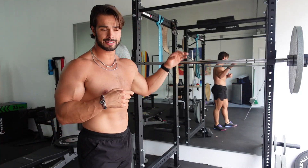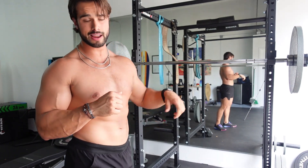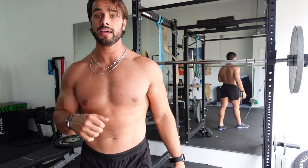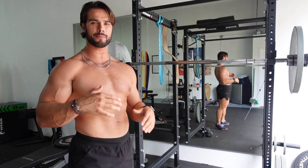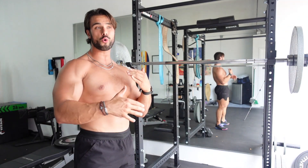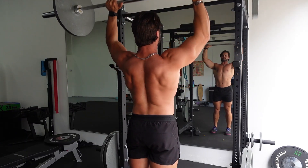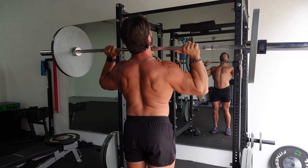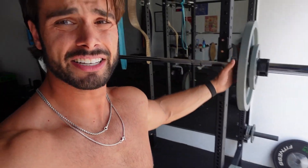I did two warm-up sets: just the bar for about 20 reps, then 25 pounds for about 15 reps. Now we're at 135 — 45s on each side. Here I'm going to get anywhere from 10 to 12 and work my way down almost like a pyramid, but not going too far down into reps of four or two — usually around six. I ended up doing a set of 12, a set of 10, two sets of eight, and then one set of six.